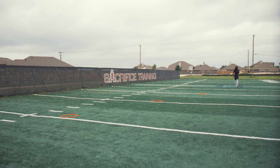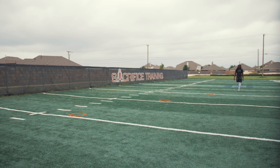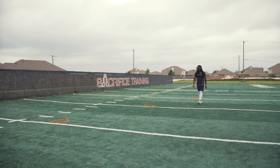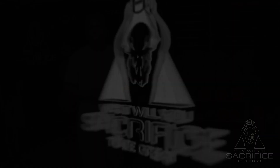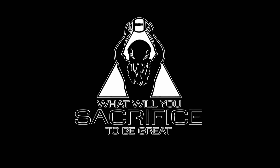Once you run through this a few times you can do it faster — just make sure that your footwork is crisp, you drop your hips, and keep your chest over your toes. Footwork Friday — hey, what will you sacrifice to be great?